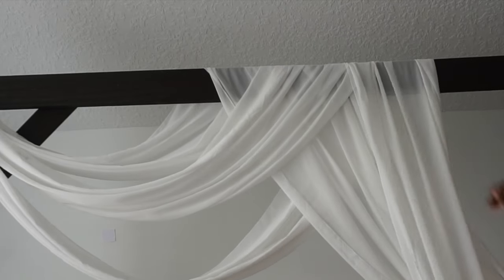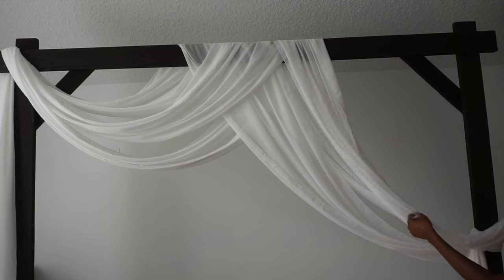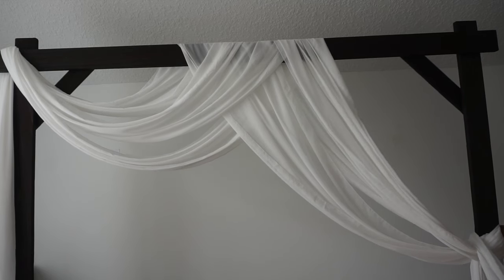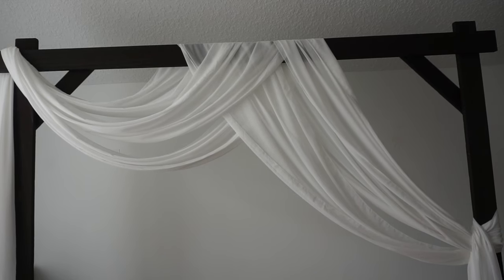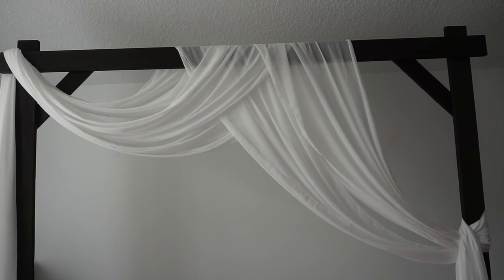I'm just kind of fanning this portion out here and looping it around. Sometimes I make a knot depending on the fabric, and then I just let it drape all the way down. Then you can take a step back and look to see if you need to adjust anything. This is a quick and easy draping of fabric and it looks absolutely gorgeous — and it's going to be nice and sturdy.